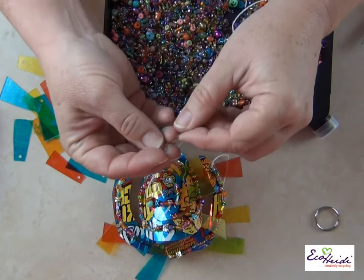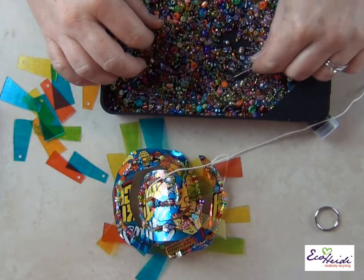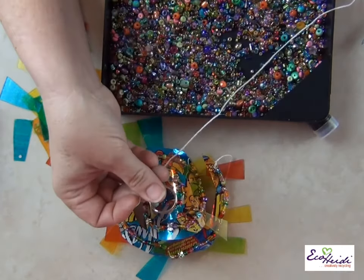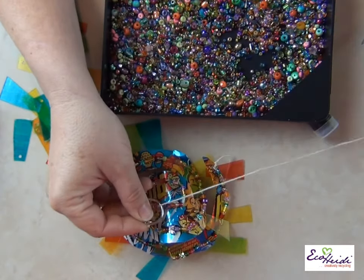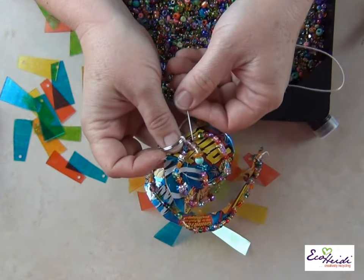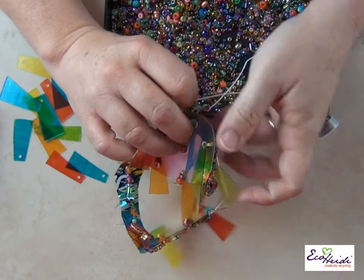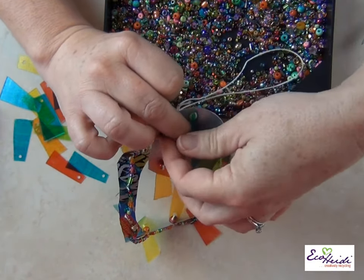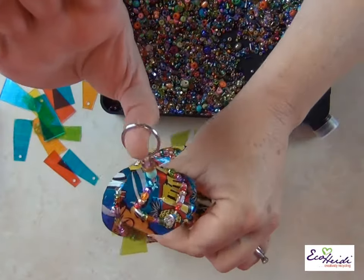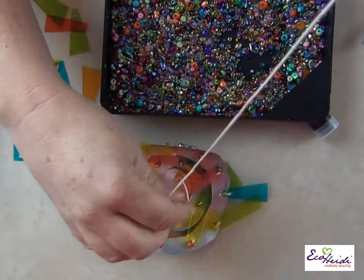Add a little crystal one — nope, that one's too tight. Lovely. Now this is the hanging mechanism, so I'm going to do two loops through it. I'm going to go back down through the beads that I just strung. And there you have your hanging mechanism. Now the very last part is to string your beads down the center string.